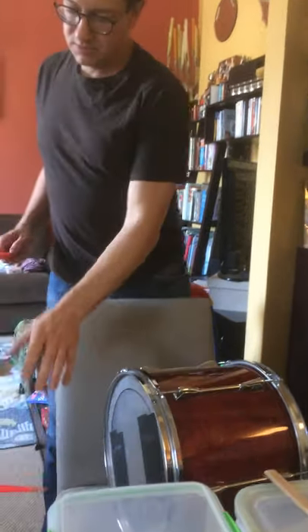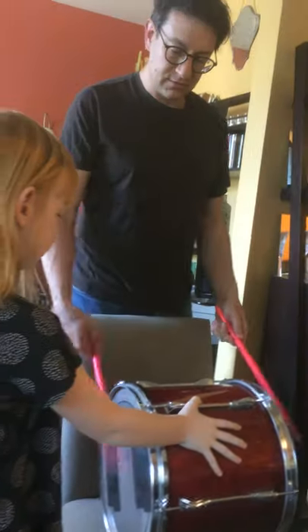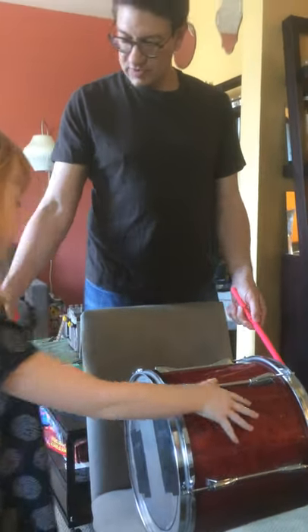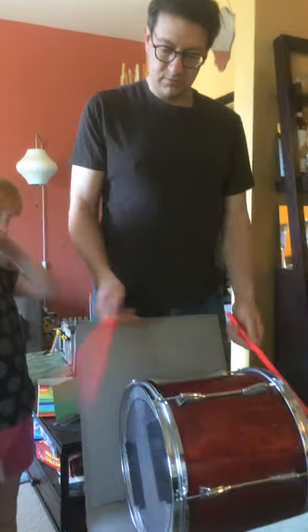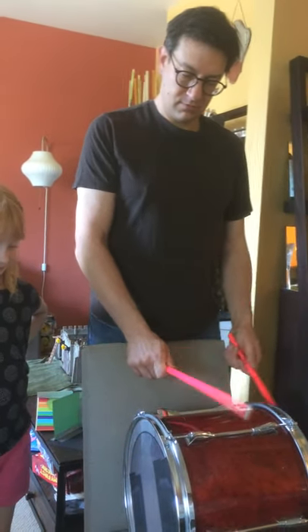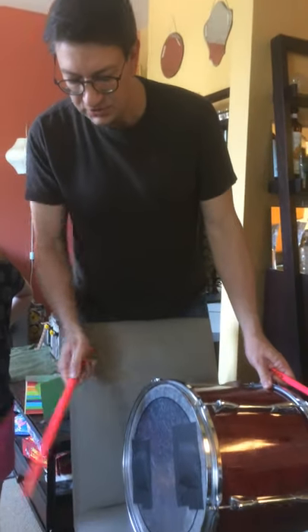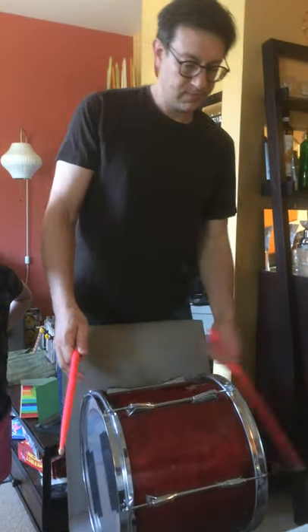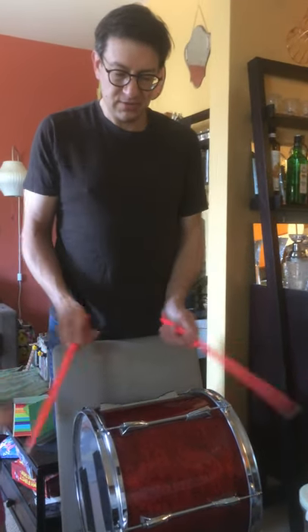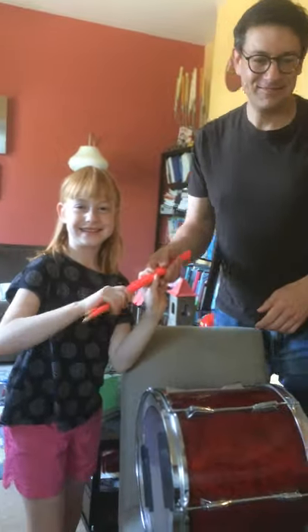Rosie started to play the real drum, so let's do two seconds on that. This is the drum we have at class — it has a low side and a higher side, and you can also try hitting the rims. That's it — enjoy. Thank you, bye!